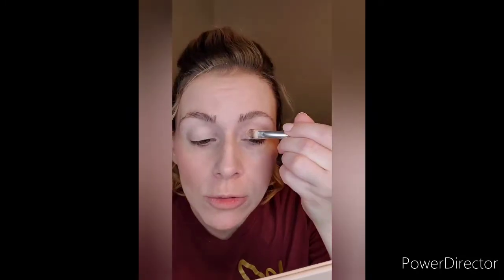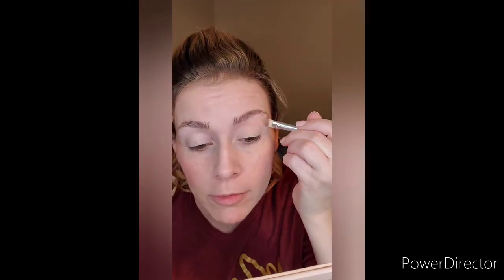Now for the eyes, we are going to go ahead and just prime the lids. I am using a product called Stuck On You from The Beauty Crop. And because we went a little softer on the face, this is kind of where we get a little bit more creative. So I am going to use our Fulfilled Palette and use our Balance Color — almost out of that — just to set that primer and level my base.